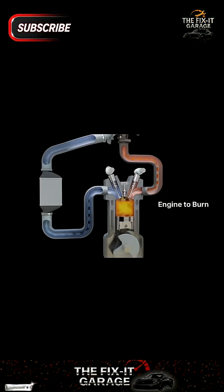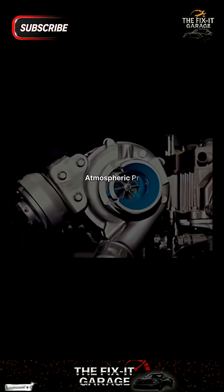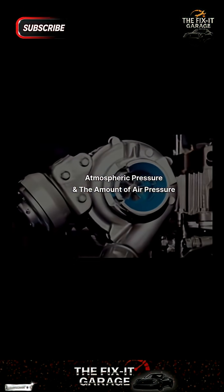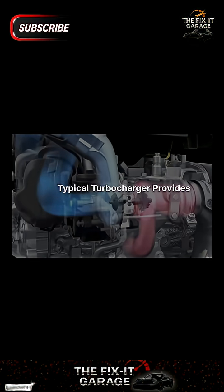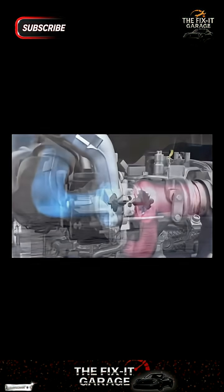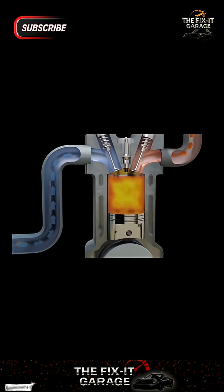The job's not over yet. The compressed air can get very hot, and that's where an intercooler comes into play. An intercooler is usually installed between the turbocharger's compressor and the engine's intake manifold to cool down the temperature of the compressed air and increase its density. More dense air means more oxygen, which allows the engine to burn more fuel and produce more power at normal atmospheric pressure.